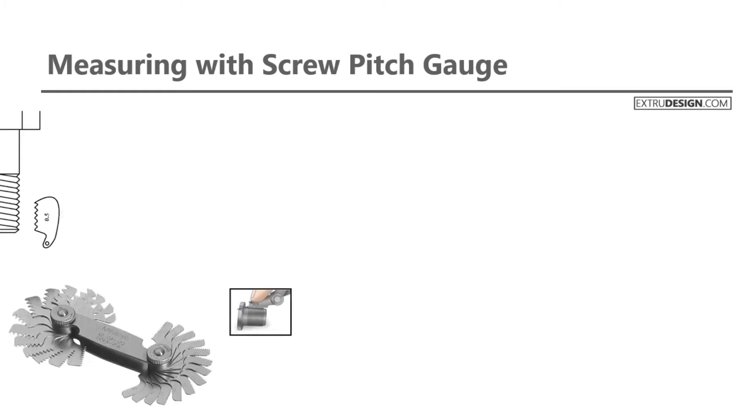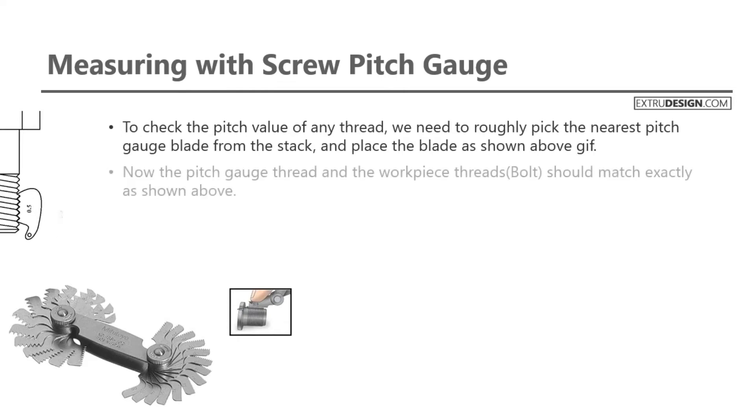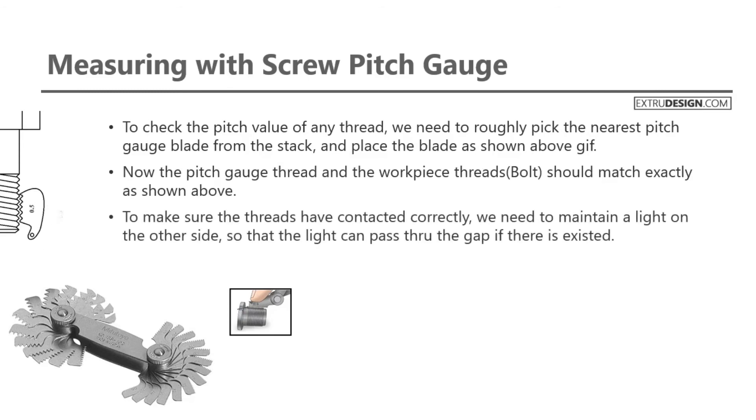Let us see how we can measure with the pitch gauge. Check the GIF image to understand in a simple way. To check the pitch value of any thread, we need to roughly pick the nearest pitch gauge blade from the stack and place the blade as shown in the GIF above. Now the pitch gauge thread and the workpiece threads should match exactly as shown. To make sure the threads have contacted correctly, we need to maintain a light on the other side, so that the light can pass through the gap if one exists.